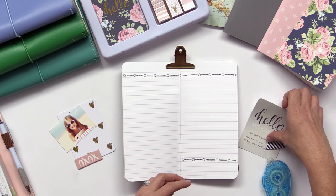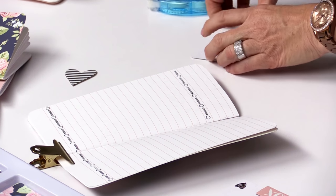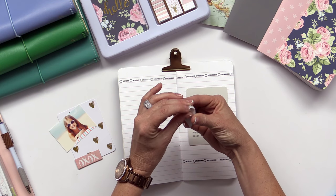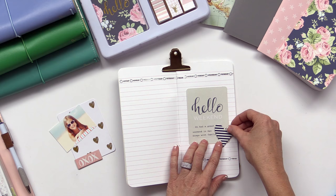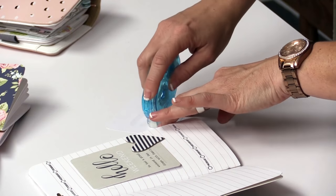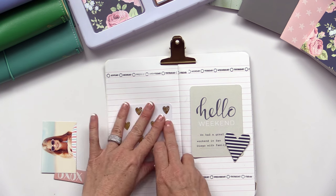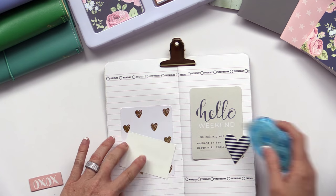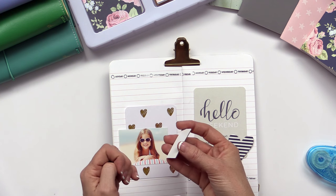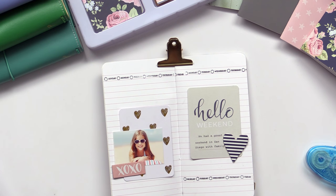Everything that you need is going to be right in this kit. I pulled a 3x4 card that I want to use for my story and I'm just going to add it right here to the middle of the page. Then I have a chipboard heart from the kit — just take the adhesive and expose it to add it to the page. I took another 3x4 card with these gold foiled hearts, so cute. I have my little photo adding right here, a cute fun little summer photo. Again I have another piece of chipboard with adhesive on the back, just peel it off — it's a fun little detail to add to your page. That simple, and I have a darling little layout right inside my Traveler's Notebook.